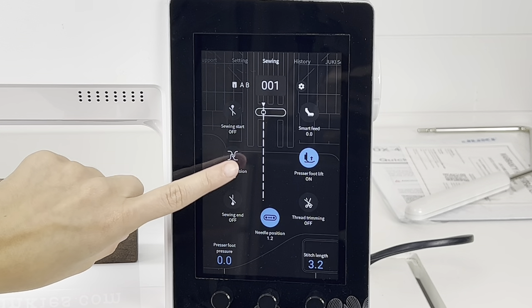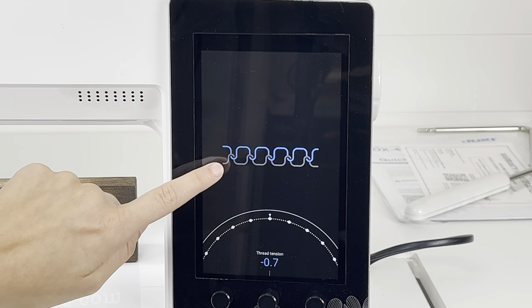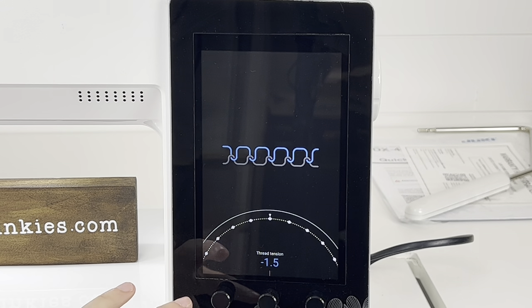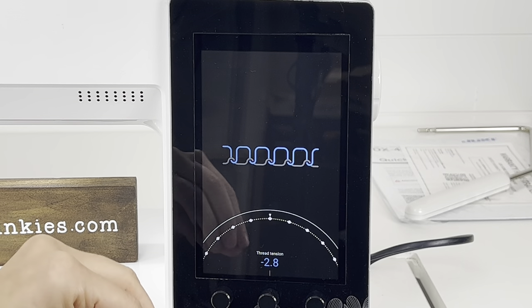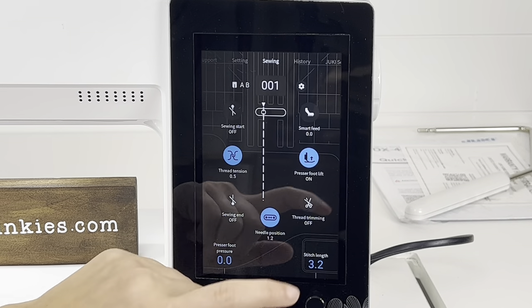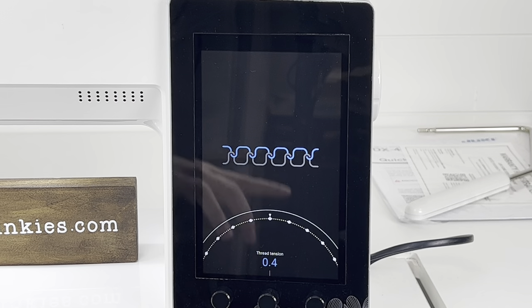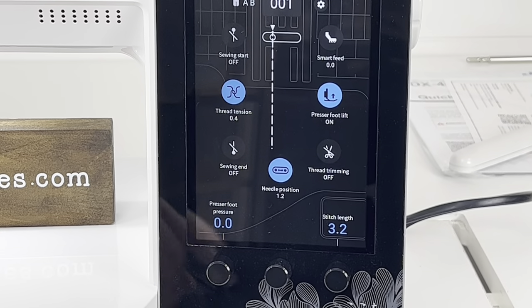Another really big kicker on this machine is the thread tension. If you're confused about your thread tension, watch this: I can change the tension and the actual diagram on screen is going to change to show you how it's going to affect your tension. If you're experiencing tension issues where the top thread is going to the bottom — when you flip your stitches around you see the top threads on the bottom — you want to go the opposite direction to level out that tension. And vice versa: if you're getting more bobbin thread popping up at the top, adjust it the opposite way to level it out. Opposites attract here. Once you have it set, you just tap out of the screen.